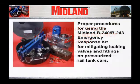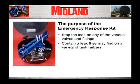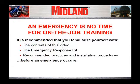The following video has been produced by Midland Manufacturing to provide information on the proper procedures for using the Midland B240-B243 Emergency Response Kit for mitigating leaking valves and fittings on pressurized rail tank cars. The purpose of the Emergency Response Kit is to provide emergency responders with a variety of tools and replacement parts that can be used to stop leaks on any of the various valves and fittings found on a variety of rail tank cars. An emergency is no time for on-the-job training. It is recommended that you familiarize yourself with the contents of this video, the emergency response kit, recommended practices, and installation procedures before an emergency occurs.